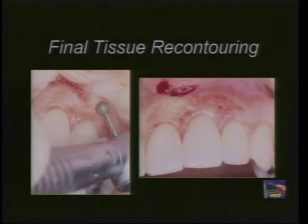Now we're moving forward to final soft tissue recontouring. Today I would probably use a laser to recontour the tissue, but in this case I'm using a large diamond burr to recontour our soft tissues.